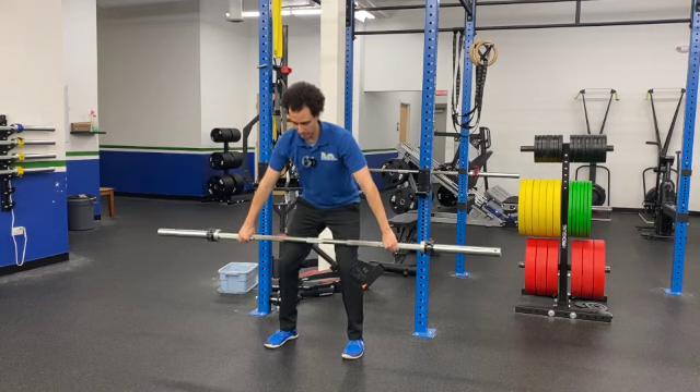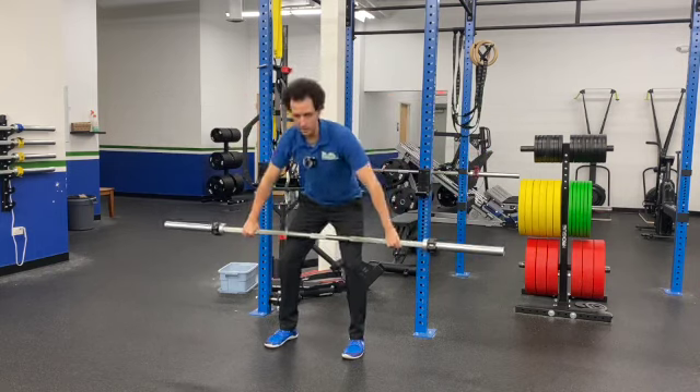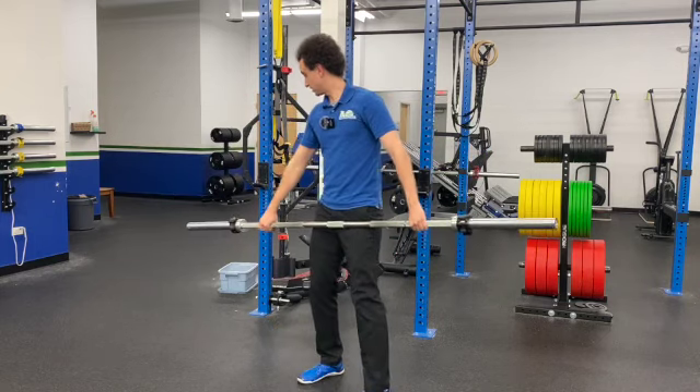Let me go ahead and show you real time speed here — pulling up and then back down. One more time: up and then back down.